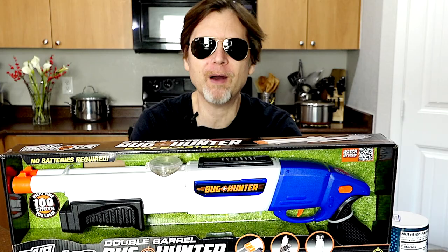What's up everybody? BuzzBee Toys sent me one of their Double Barrel Bug Hunter Salt Blasters for free, and today we're going to check it out.